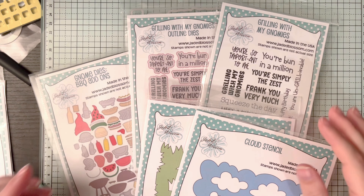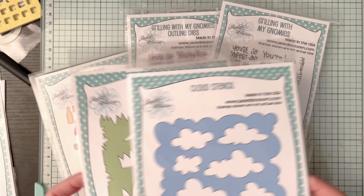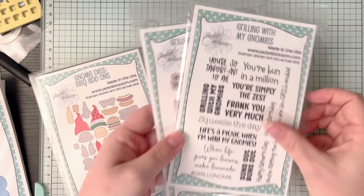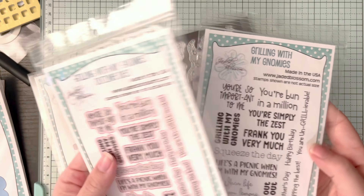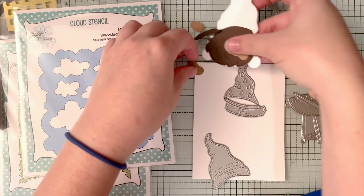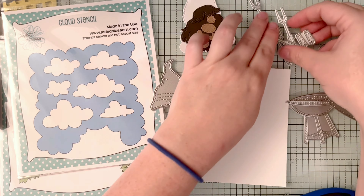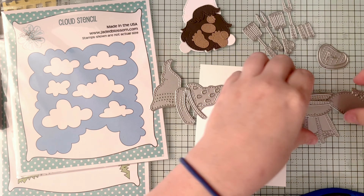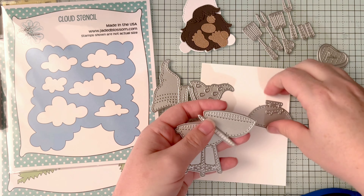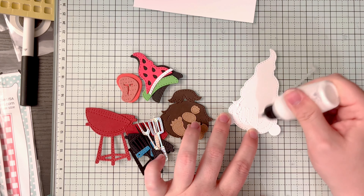Now we're starting with the lovely card. I'm using a bunch of Jaded Blossom products: the cloud stencil, the grass stencil, the checker stencil, the Grilling with My Gnome sentiment, and the barbecue add-ons for the gnome dies — I'm really excited about those. I did have some gnome pieces already cut out from a previous project. I recently did a Kendra's Card Challenge where I did a lot of gnomes and mass produced some die cutting, so these are leftovers from there.